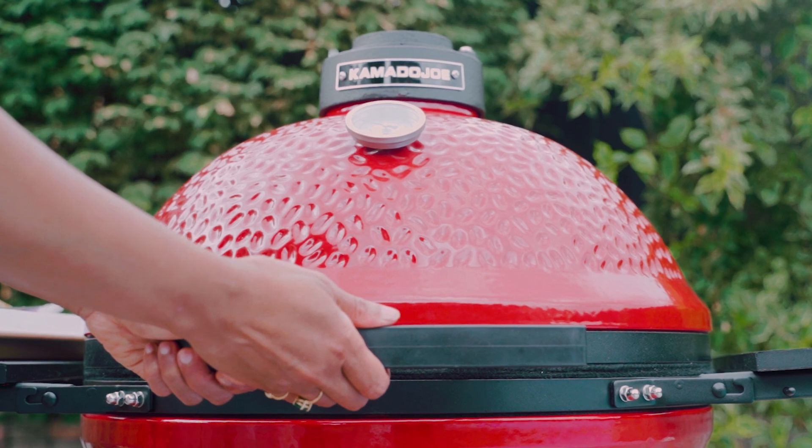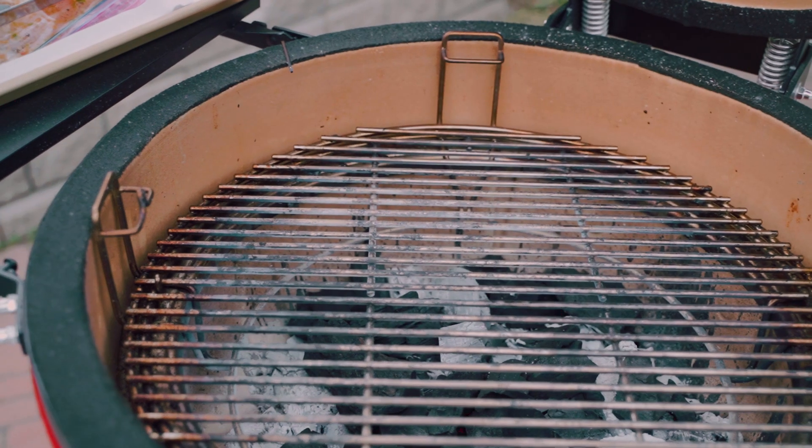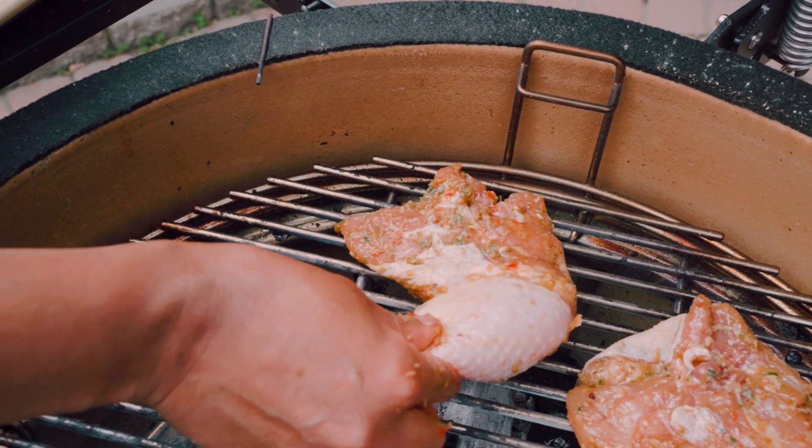And speaking of our chicken, it has marinated, and now I'm going to take you outside — we haven't been outside on this channel in so long. We're going to hit the grill. I'm grilling on a charcoal grill today because I love the flavor. It pairs so well with jerk, but you could just as easily do this on a gas grill or an indoor grill at home.